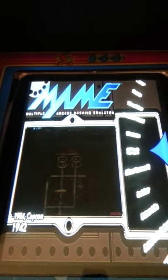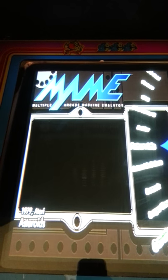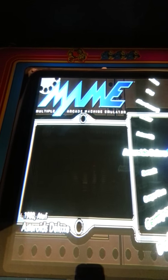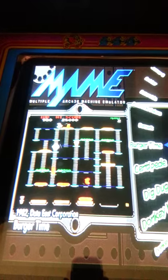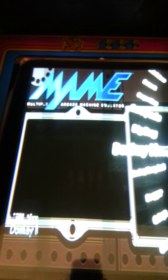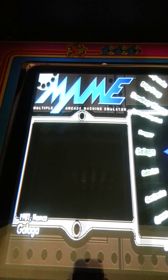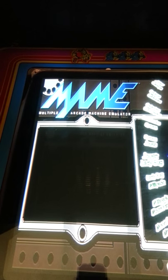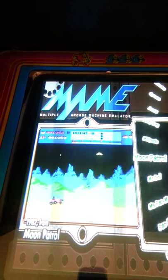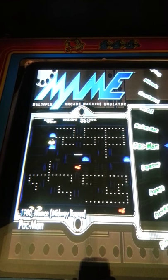This allows you to flip through all the games. It's got all the early 80's classics on here: Asteroids, Burger Time, Centipede, Dig Dug, Donkey Kong, Donkey Kong Jr., Galaga, Millipede, Ms. Pac-Man, Pac-Man, and a bunch more.